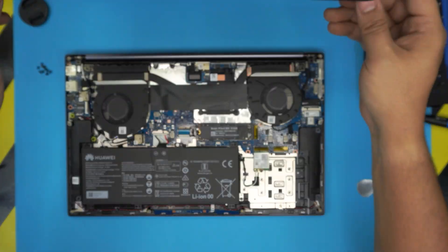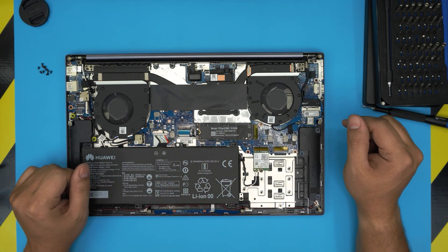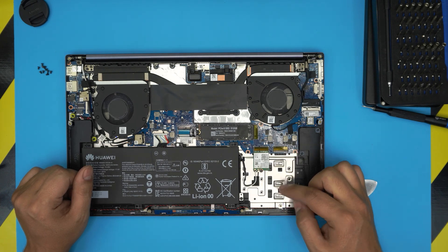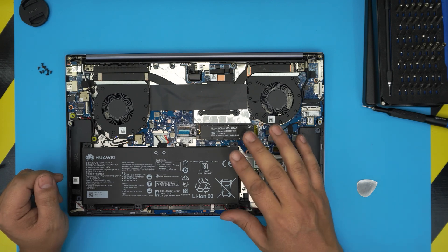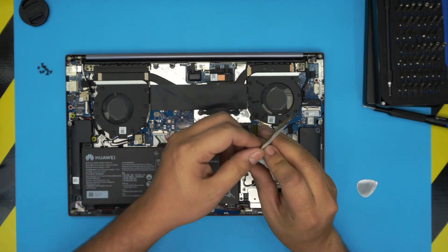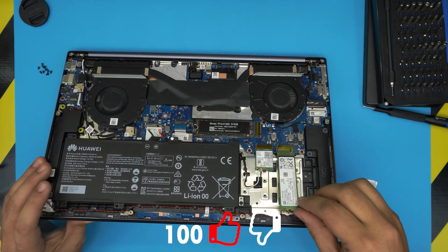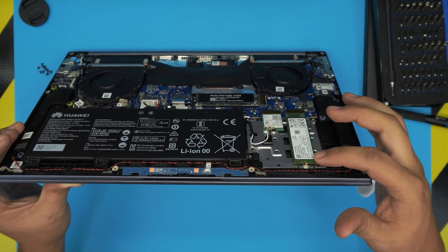Once the bottom cover is off, you'll see a large battery, two big fans, and the SSD drive. These are NVMe PCIe M.2 drives. On this MateBook D16 model, you get an extra NVMe M.2 slot. So if you're happy with your existing 500GB drive and want to add a 1TB or 4TB NVMe, just grab your NVMe drive, insert it at a 10-degree angle, and push it toward the connector so it clicks all the way in.